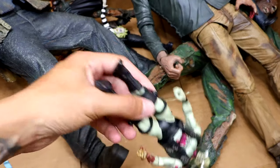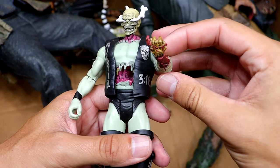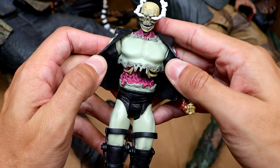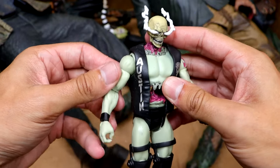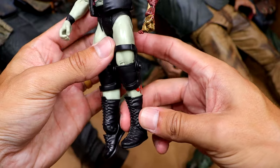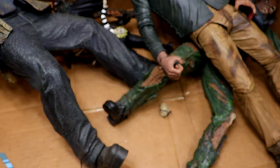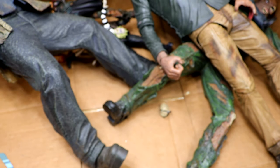And then we do have a zombified version of Stone Cold Steve Austin, which is very cool. You have the skull hand, his guts ripped open, and he's got a smoking skull head. This is a very fun figure from Mattel. He's got the Stone Cold vest and everything. Pretty cool figure even if the boots are too tall. The zombie line was very underrated.